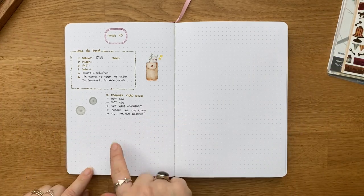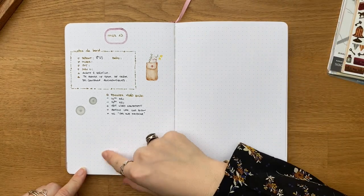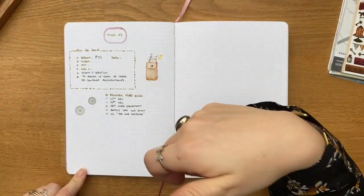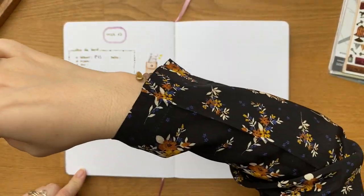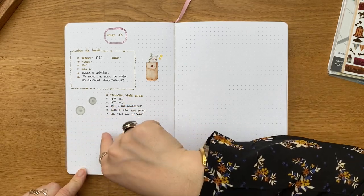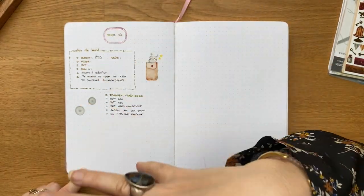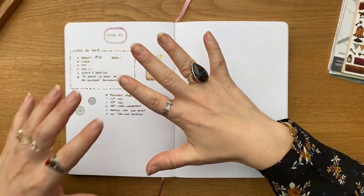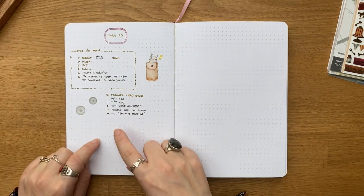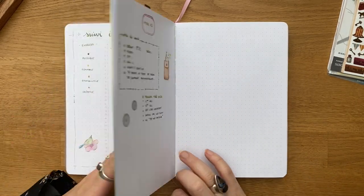En fin de journée, la partie basse de la page, je m'en sers avec une autre couleur — du marron — pour noter 2-3 éléments dont j'ai envie de me souvenir dans la journée. Ça peut être un apprentissage, une idée particulière que je vais résumer, ou quand je commence ou termine quelque chose de culturel — un livre, une série. Je peux aussi noter quand j'ai eu des pics émotionnels particuliers, positifs ou négatifs, et expliquer en une phrase pourquoi. Ça me permet d'avoir des informations pour mieux comprendre cette page-là.